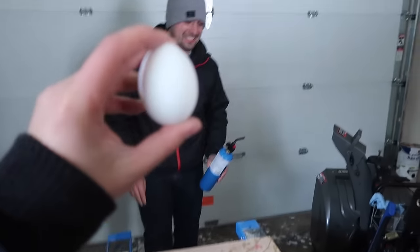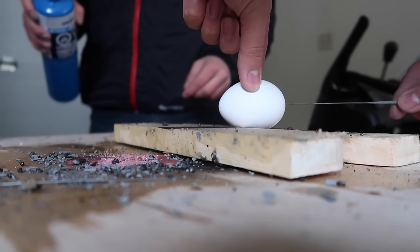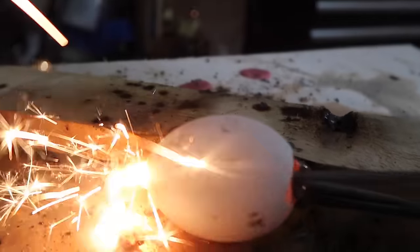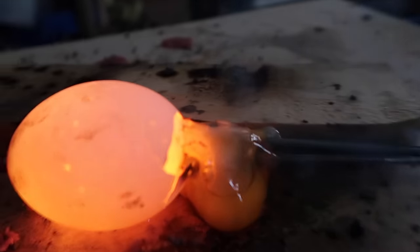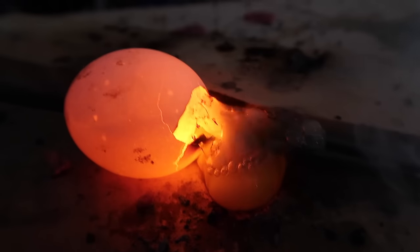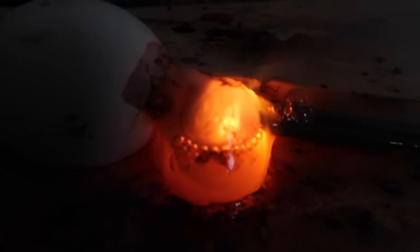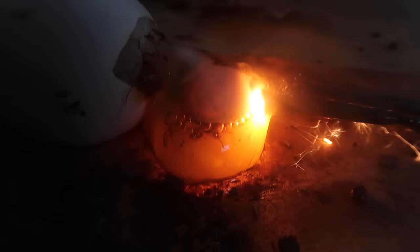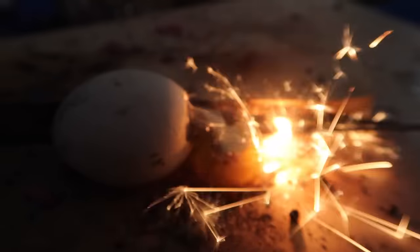Out of everything we tried so far, the sausage and the lemon stopped the sparklers. Okay, the moment you've been waiting for — the egg. Oh, it pushed the egg out! Is it going to start sparkling? That's sick. It smells like shit, sounds like a fart. It made it through — cooked the egg a little bit. The egg is nice.